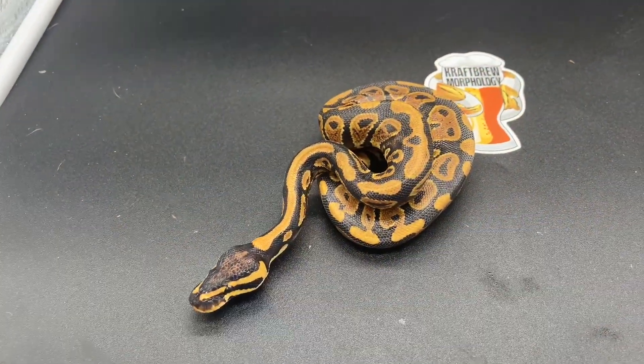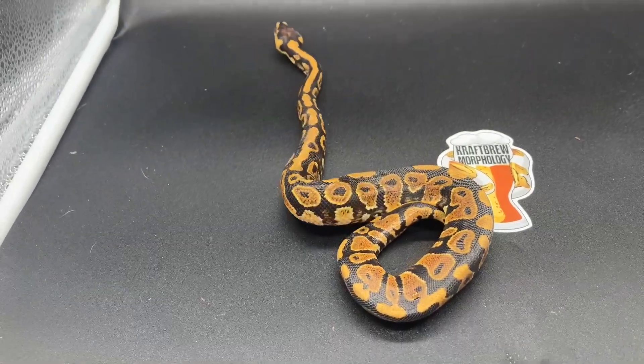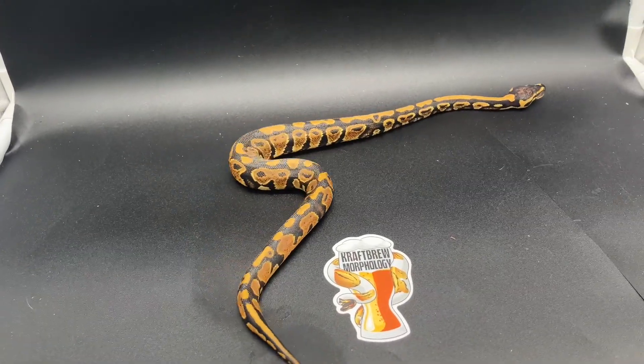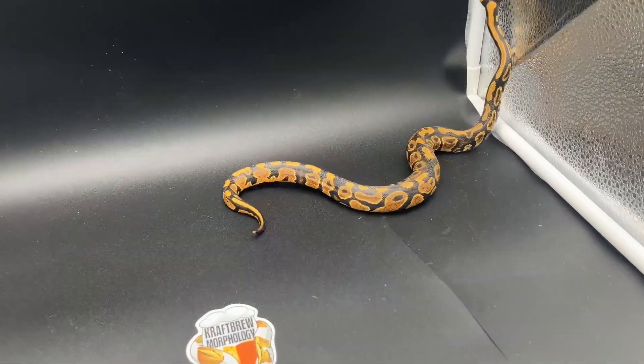Alright, here's the first one. It's a male Yellow Belly or Gravel — I'm not going to shed test him. He's going to be on my table at the Gettysburg show in November. It looks pretty cool; he was one of the first ones out of the egg and one of the first ones to eat on his own. He's quite active in the light box.